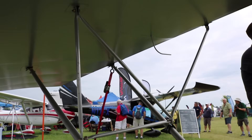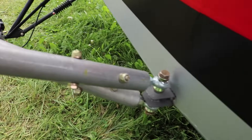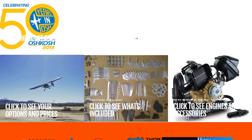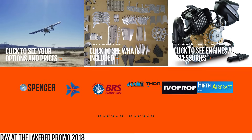I mix mine 40-to-1, a little bit richer than normal — I think it's a little safer. The burn rate is about two to two and a half gallons per hour on both Pelini engines. You can find us on the internet at www.BadlandAircraft.com. We're on Instagram at BadlandAircraft, and on Facebook at BadlandAircraft.